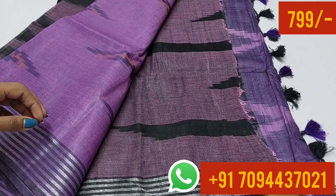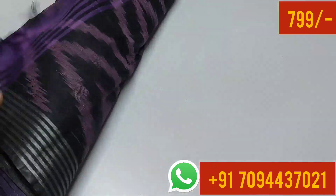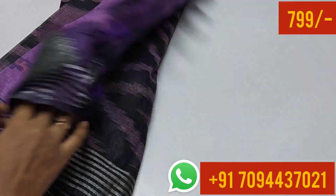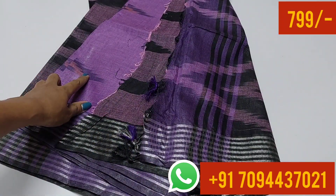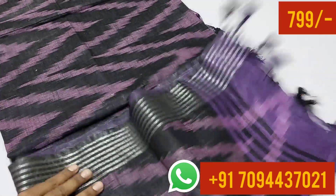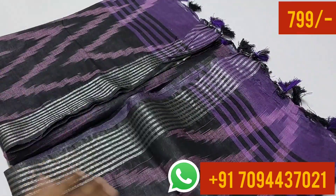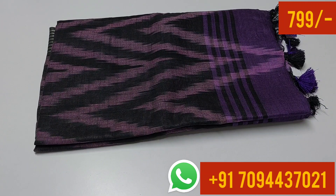This is your blouse part. This is your body part and this is your blouse. You can put a black color in the center — you can follow all of the black color detailing. The saree body part is $7.99 only in Tamil Nadu. Very affordable price.